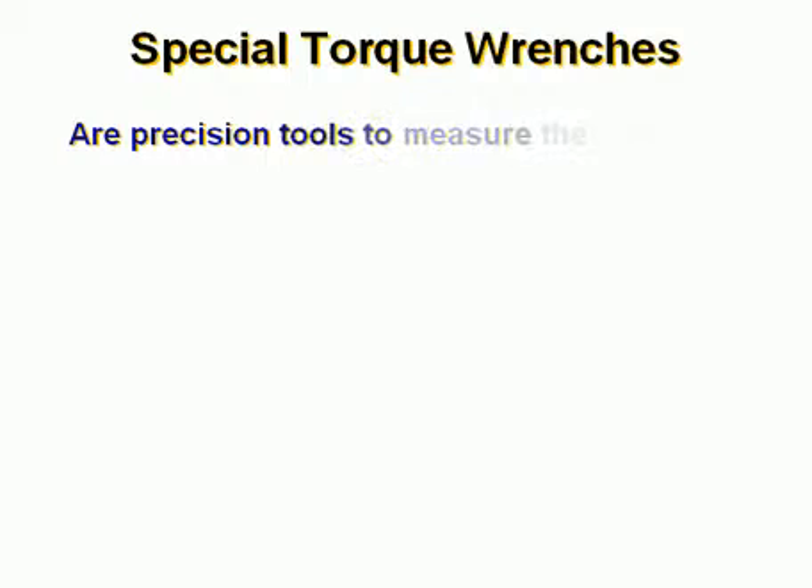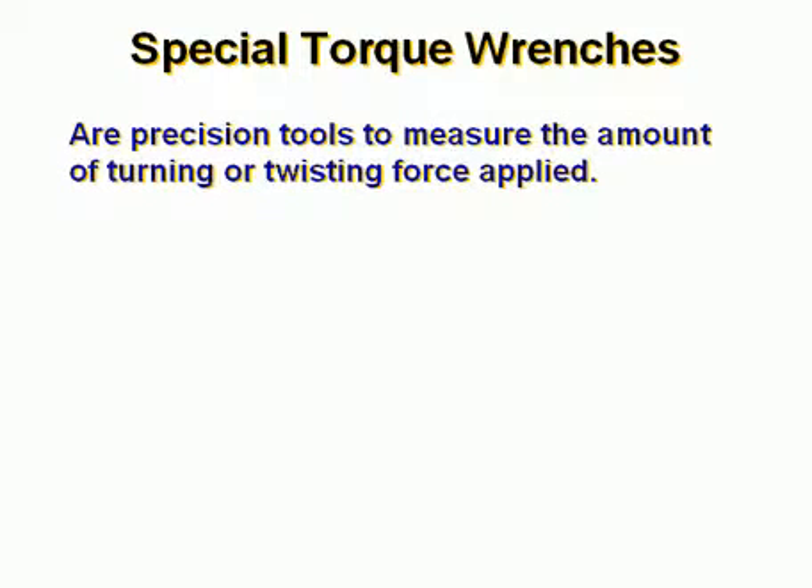Special torque wrenches. These are precision tools used to measure the amount of turning or twisting force applied.